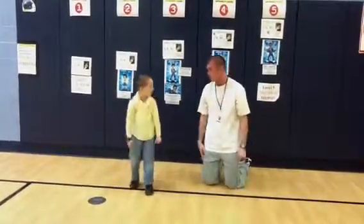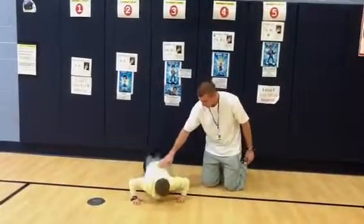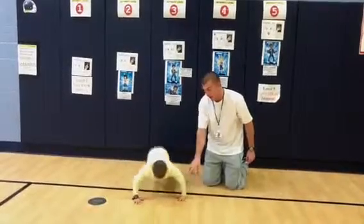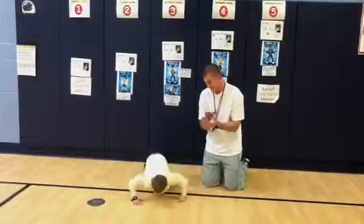Nice job. I'm going to have him do five more real quick. All the way down. Notice how his back is nice and straight and his elbows are bending. He's keeping his head nice and straight. Nice job, Joey.